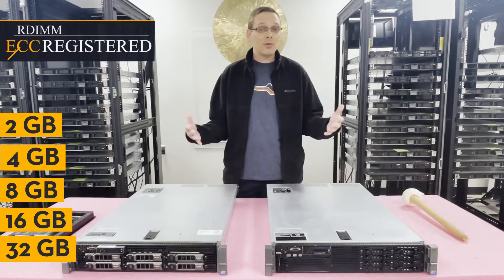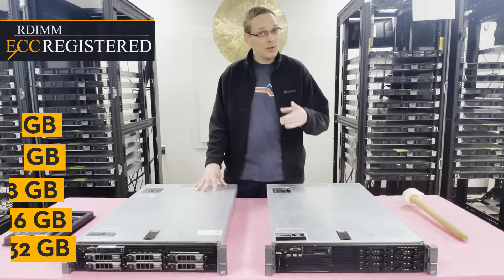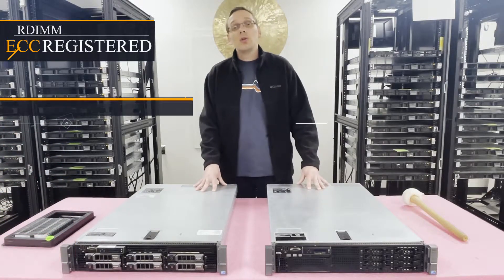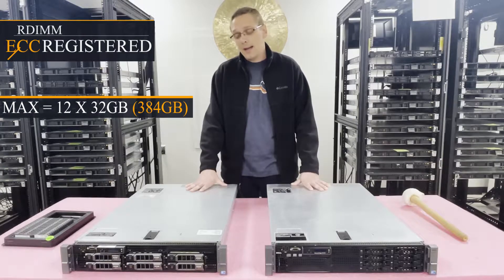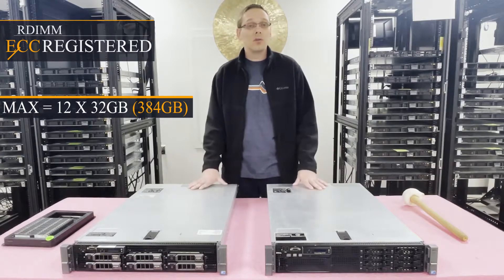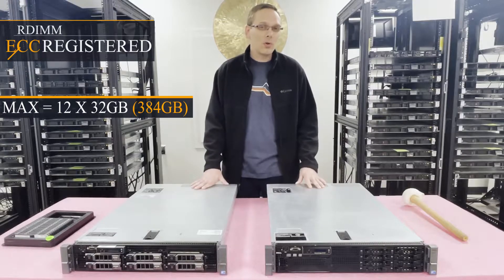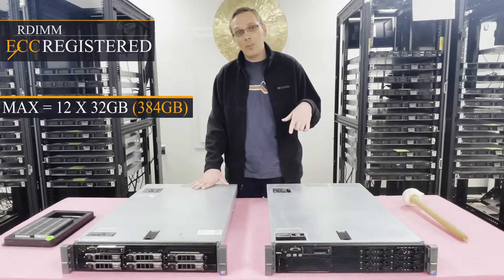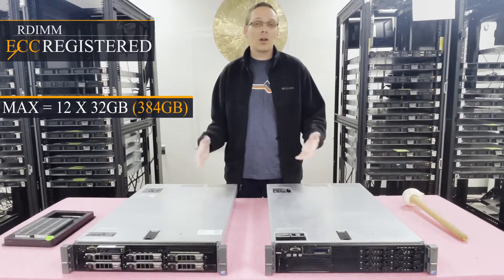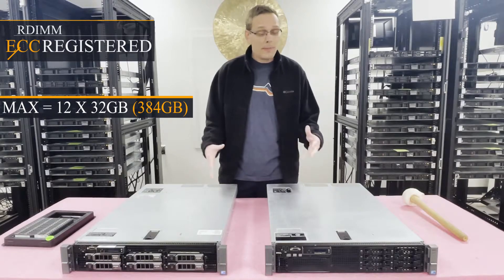There's a mystery some people wonder about: why can you only put in 12 32GB modules in this machine? We'll talk about that in a few minutes. The actual max on this machine is 12x32GB. The fastest speed with that configuration is technically 1600 MHz, but 32GB 1600 MHz ECC registered is kind of a unicorn part, so we always tell people to use 1333 MHz — and it's going to clock down anyway, so that's your best bet.